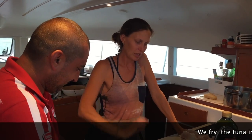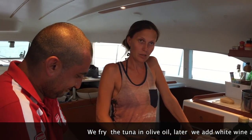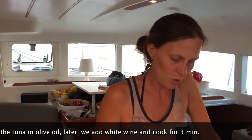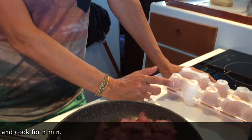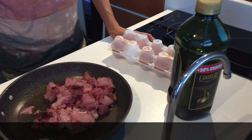Carbonara and tuna — we will heat the tuna with oil, then we add white wine and pour it in. There will be eggs. First time I hear that there is Carbonara with tuna!